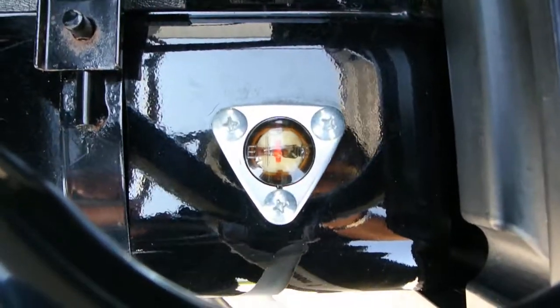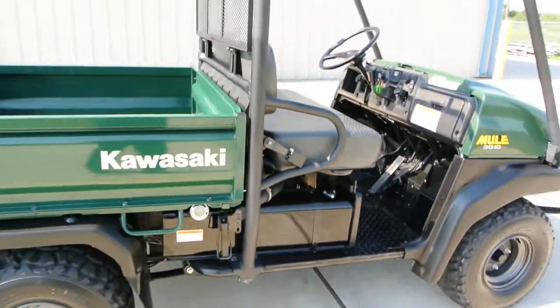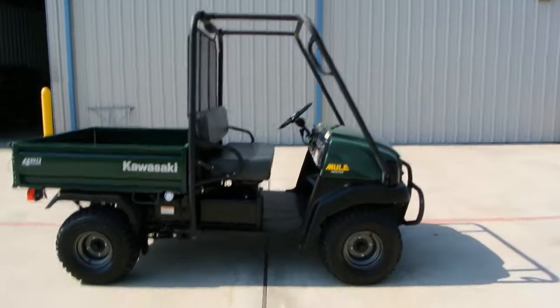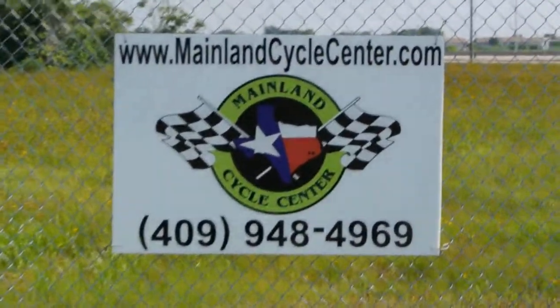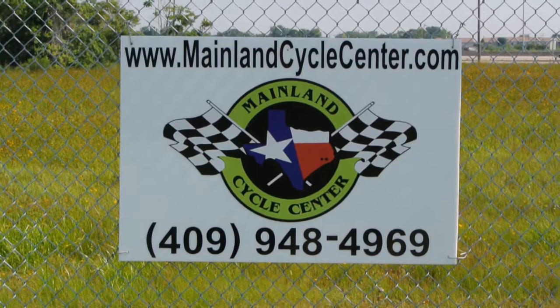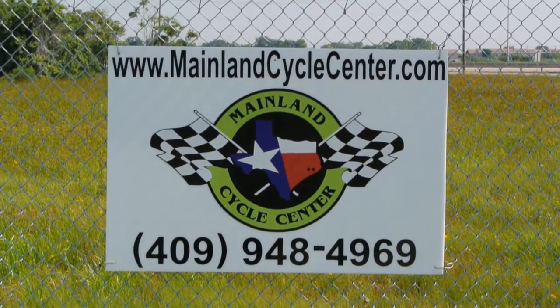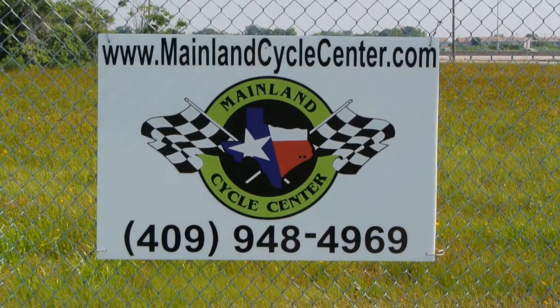You've got a little flow-type gauge there on top of the tank. There's a little deal that tells you that this is a 2007 model. Anyway, this one's in great shape and it's going to be priced real fair. So it's going to be a really good deal for somebody for a nice clean Mule 3010 4x4 with the big motor. We are Mainland Cycle Center, located about 30 minutes south of downtown Houston, just off I-45 in Lamarque, Texas. Our website is MainlandCycleCenter.com and our phone number is 409-948-4969. We'd love it if you give us a call, shoot us an email, or even better come by and see us. If you'd like to come by and take a ride on this Mule we'd be happy to allow you to do that. Thanks for watching our video.